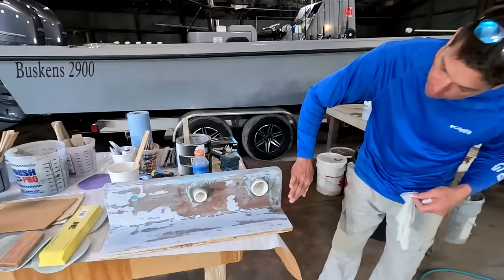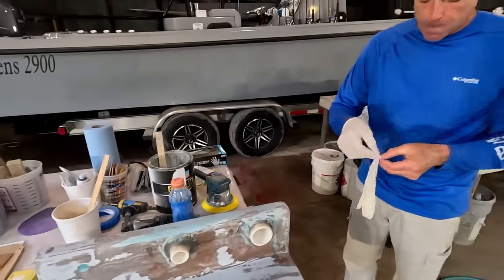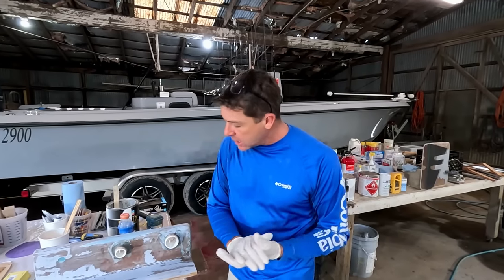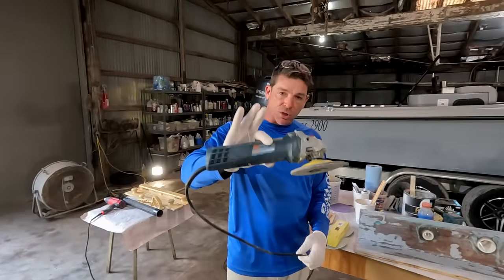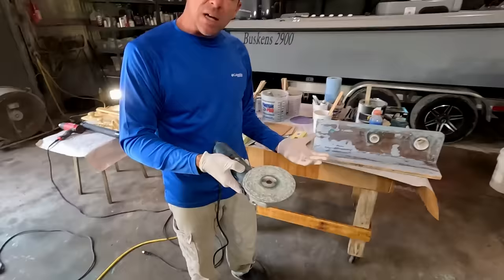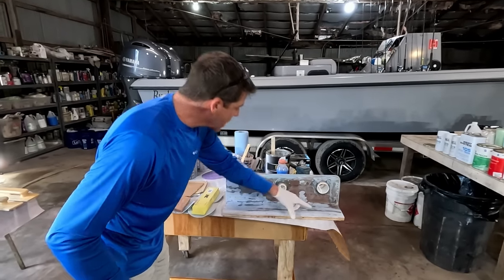We've done a good bit of sanding to prep this surface. Surface prep is a big deal for getting a high-quality job. The surface needs to be clean, free of any wax, oil, grease, or debris. Depending on the area you're working in, we use a high-speed Bosch grinder. Generally a 36-grit disc is what we'd use to bring it down to a good solid substrate — meaning good fiberglass material.